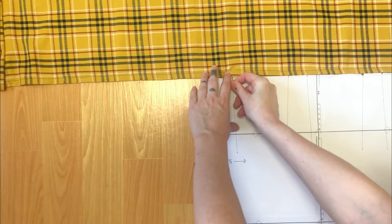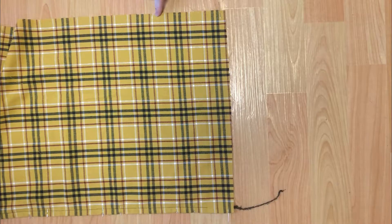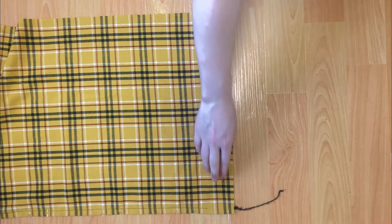Now all you have to do is line up that first pleat marking on the pattern with that pin and continue marking out the rest of the pleats. You should end up with a 12.5 millimeter or half an inch seam allowance at the very end. You need the seam allowance on either end of the skirt to install the zipper later.